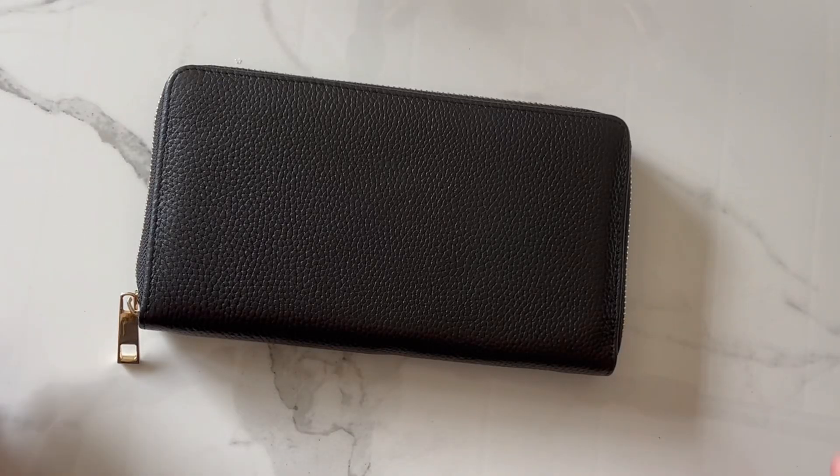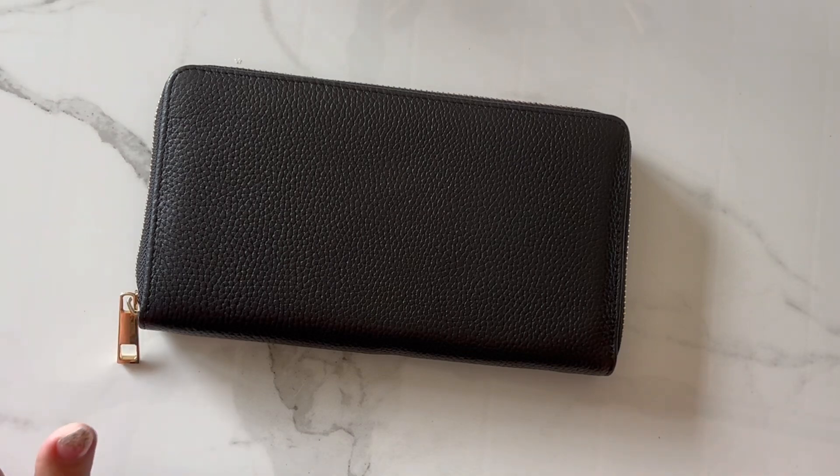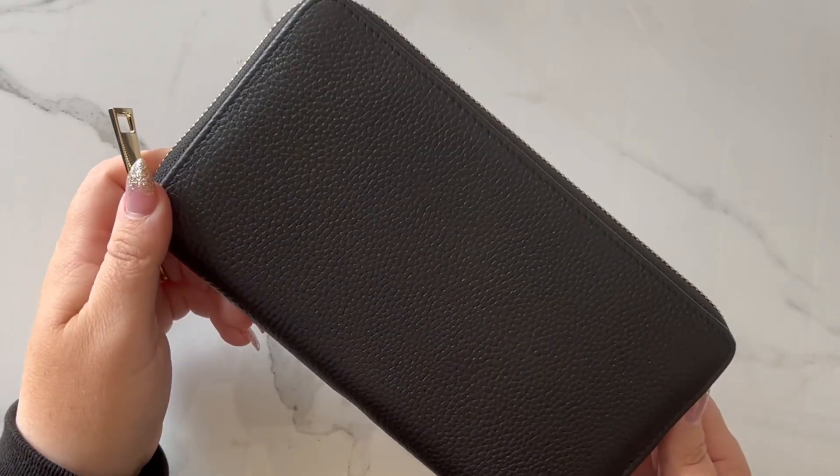Hi everyone! We just got in our Luxe wallet and this has definitely been something we've been working on for a long time. We wanted to get it perfect, so there were several samples and back and forth, but we're really happy with the outcome and how they look. This is a full-size wallet.